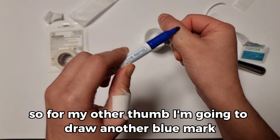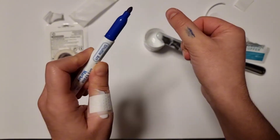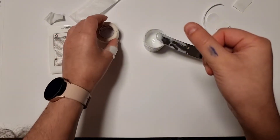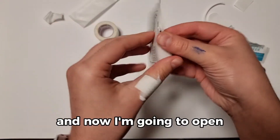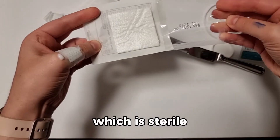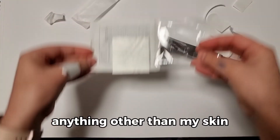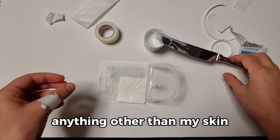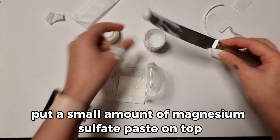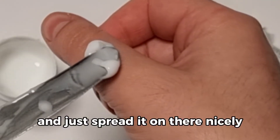For my other thumb, I'm going to draw another blue mark — this pen does wash off with water. Now I'm going to open my wound dressing, which is sterile, so I don't want to touch it with anything other than my skin. I'm going to put a small amount of Magnesium Sulphate Paste on top and just spread it on there nicely.